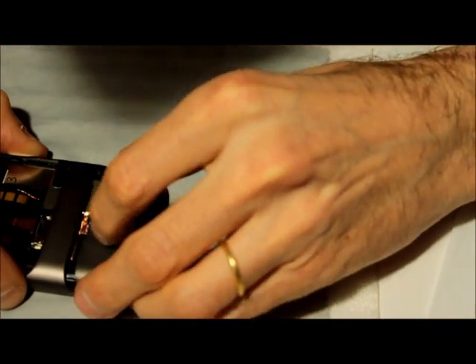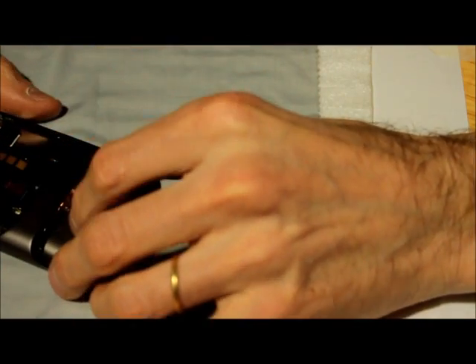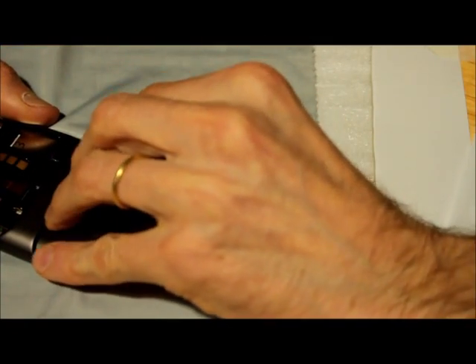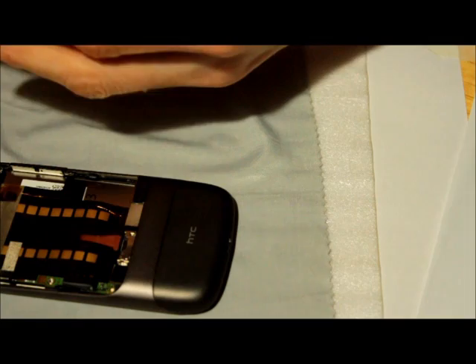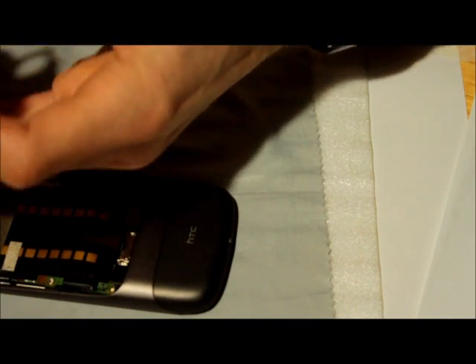Hopefully it won't turn out badly. Now we just put this thing here and then press it down a little bit and push it like this. Let's see if that does it — yeah, it does. It fits in place. That really leaves us with a few pieces left — nothing is left over.